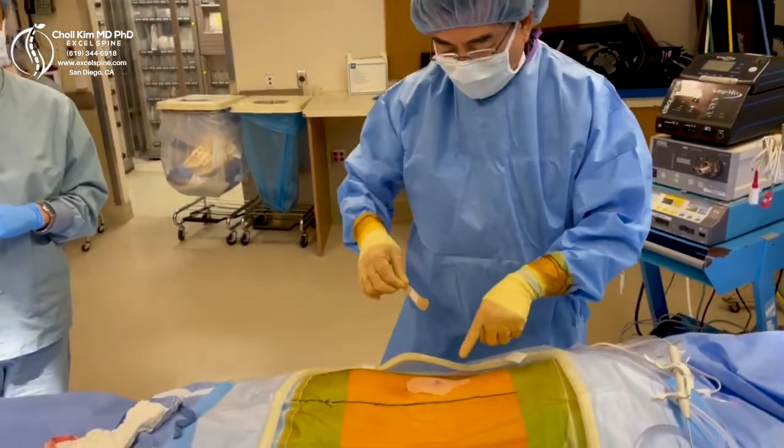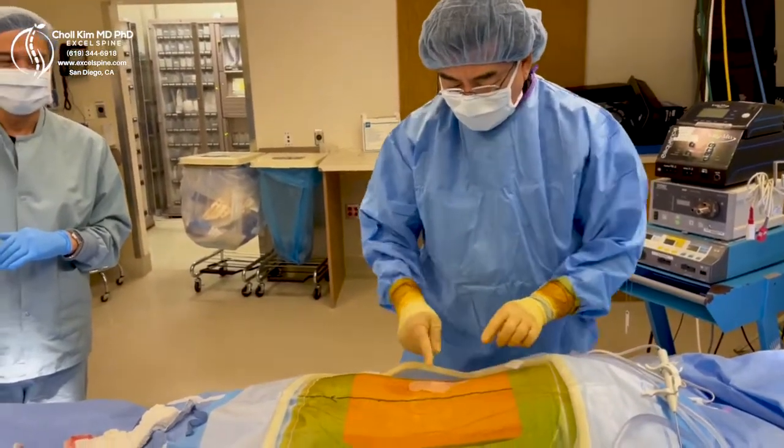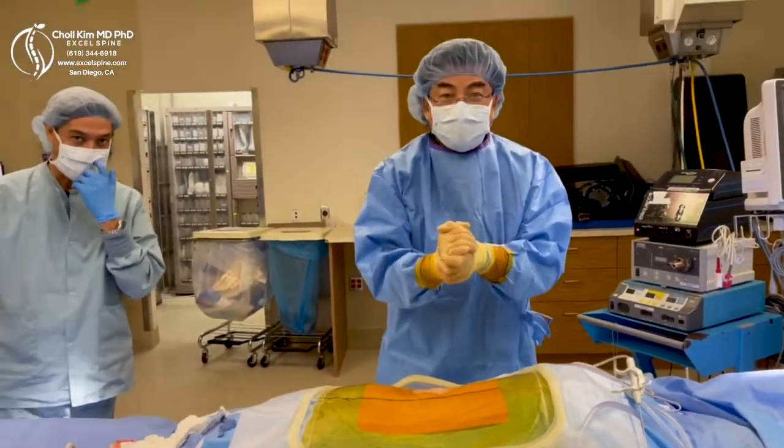Dr. King said, 'Why do you need both the dermabond and the band-aid?' And I said, 'Because that's what we always do.' And look how cute the band-aid is — it's flesh tone. The surgery went perfectly. We're all praying for a great result, right guys?